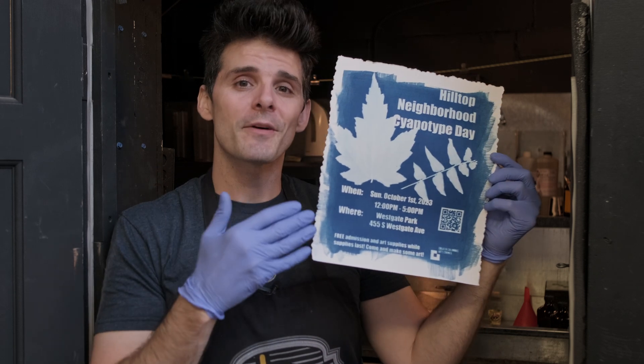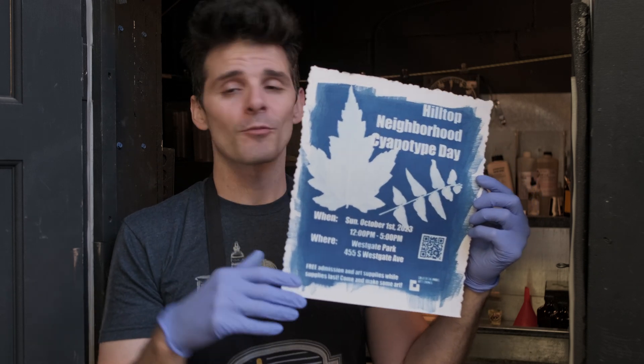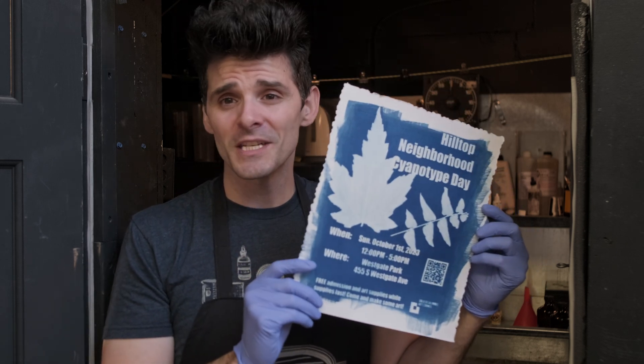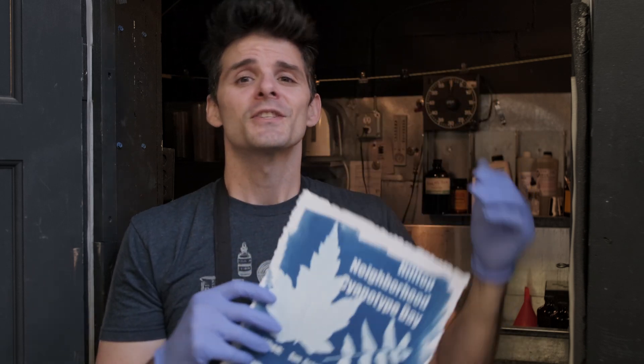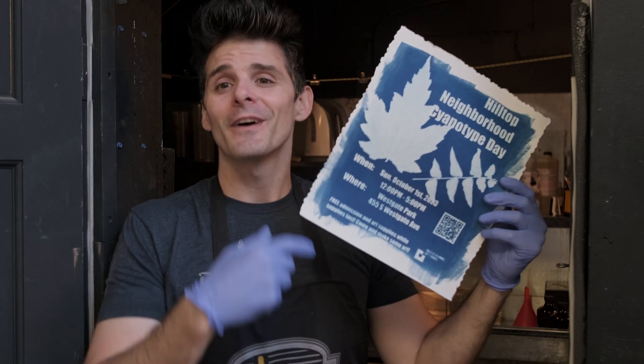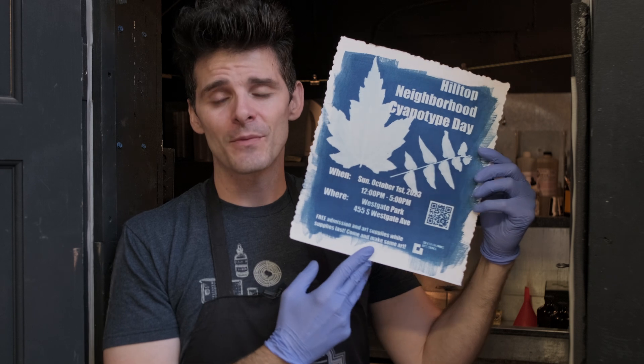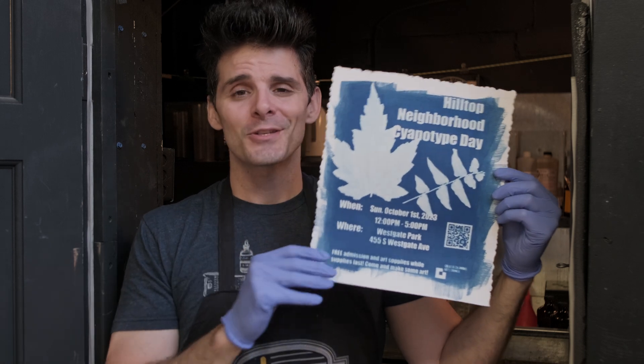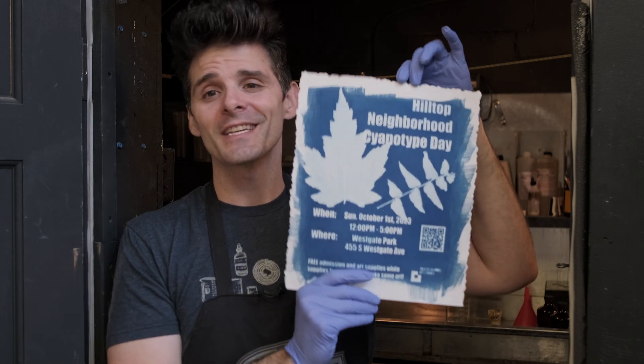One last thing: if you live in the central Ohio region or you want to make the trek up, next weekend — Sunday, October 1st — I'm hosting the Hilltop Neighborhood Cyanotype Day. We're renting out Westgate Park, and from 12 p.m. to 5 p.m., rain or shine, we're going to be offering free cyanotypes to anybody that wants to come. This is fun and safe for ages 5 through 95, and we're going to have all sorts of materials ready to go — pre-coated paper, some shirts, tote bags, fabric — just to get a hands-on feel for the joy of photography. Please share this around with friends, family, or students who are maybe interested in photography or just want to play around outside and make some cool art.